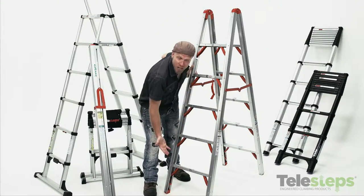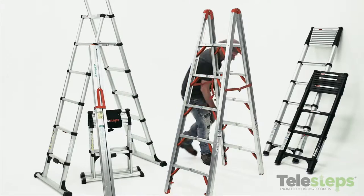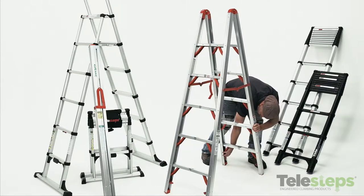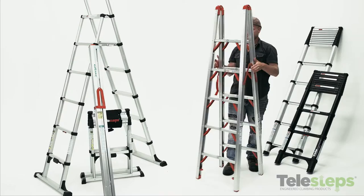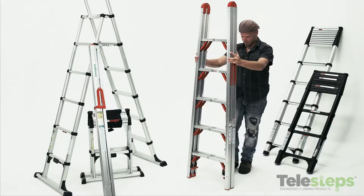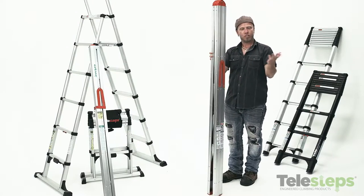To close it up, you simply release the locking mechanisms at the bottom of all four legs. Release the spreader bars. Pull it together. Kick up on the ladder. And once it's closed, all you have to do is fasten it to the provided Velcro strap.